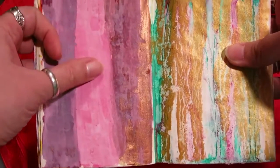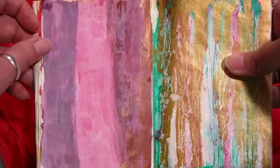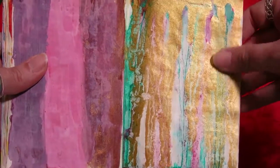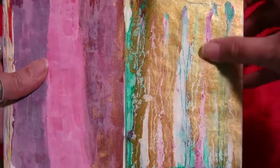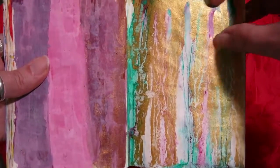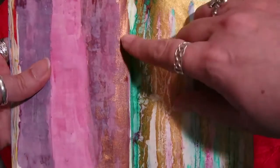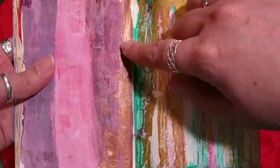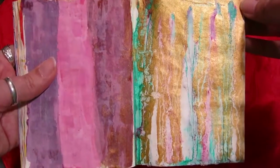Here again is a gessoed page with distress stains over it, giving a really cool clouded effect. And then this page I absolutely love — the page was gessoed first, and then I used Liquitex acrylic inks, which are very watery and very pigmented. I put in a greenish color and magenta, then sprayed water and let it drip down, and did the same with the gold. Some of the gold got onto the facing page when I closed the book before it was totally dry — and I just love that. These are two of my favorite pages.